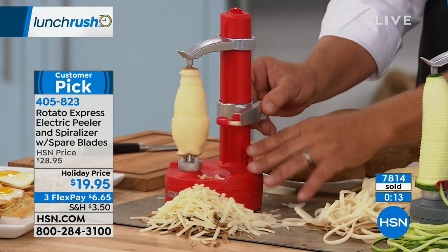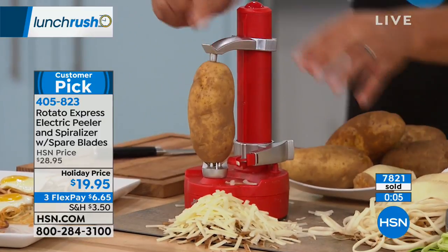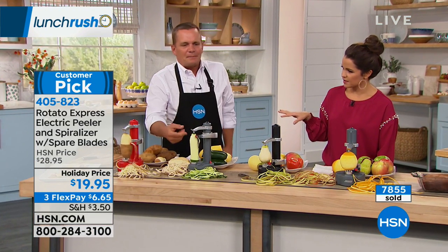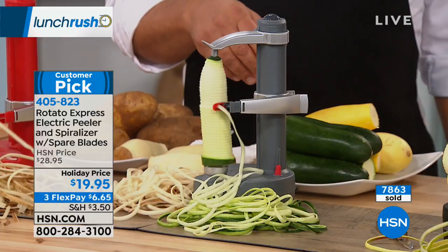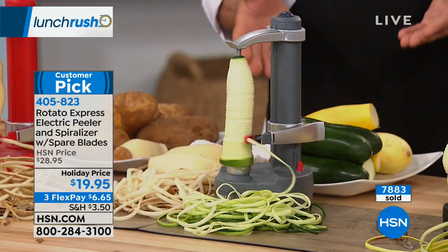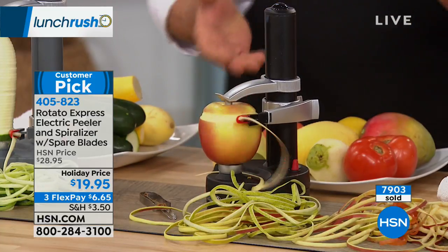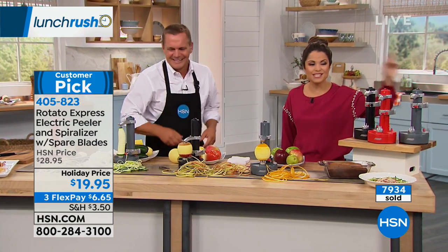When you're done, just pop that blade out — you can rinse it like a knife in the sink or put it in the utensil drawer of the dishwasher. The unit itself you just wipe off. It's very simple, easy to use, and easy to clean. You can keep it out so the kids can do this on their own — peel their own apple, pears, kiwi fruits. You just place it on top, raise the arm, push the button, and it automatically peels your fruit or vegetable. Choose black, red, or gray — it's a fantastic value right now.